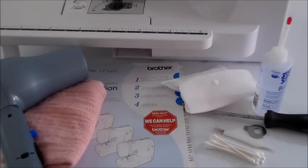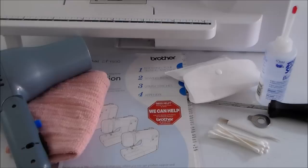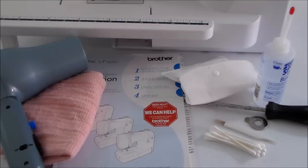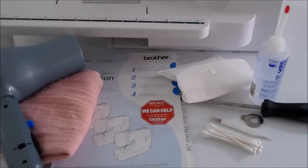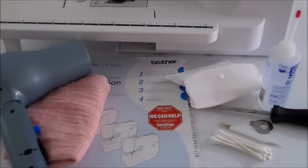In terms of the materials I'm going to use: on the left, an unusual one, I've got a hairdryer; then just a soft cloth; my sewing machine manual; the little tool bag that came with the machine. You might need a screwdriver for yours, certainly one that undoes the screws on the plate. I've also got the little brush that comes with it, some Q-tips or cotton swabs, and some sewing machine oil. So let's get started.